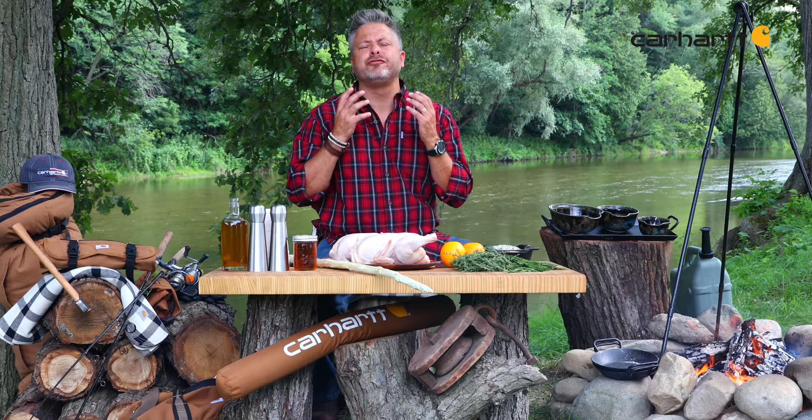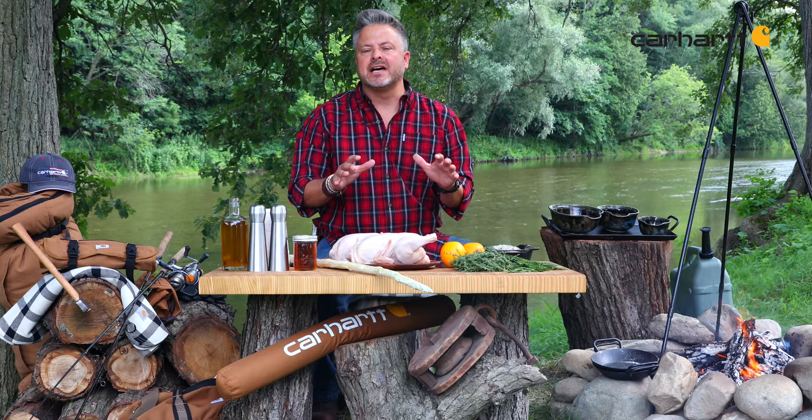One of the best parts of campfire cooking is the incredible flavor that comes from the smoke and the wood. What I've got in front of me is a couple of beautiful roaster chickens, and there's nothing quite like rotisserie chicken over that campfire.